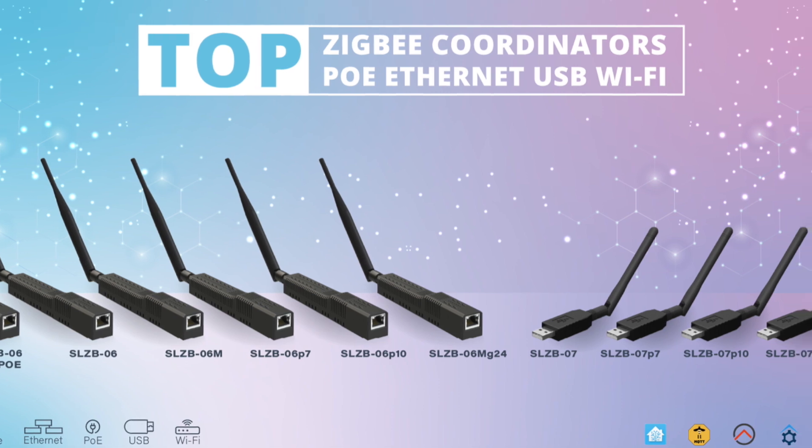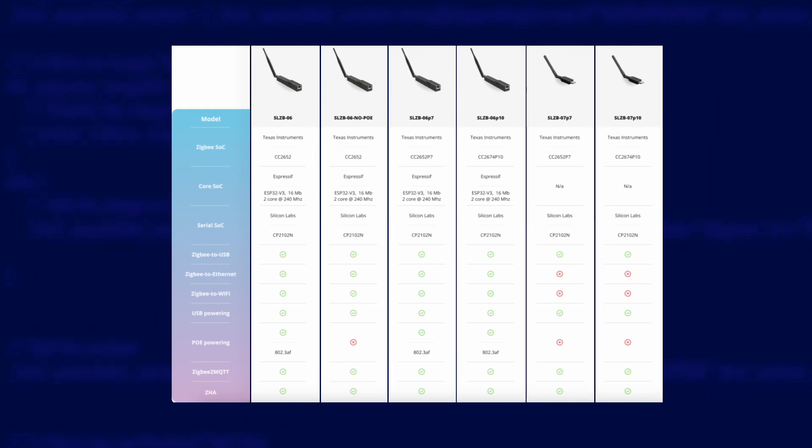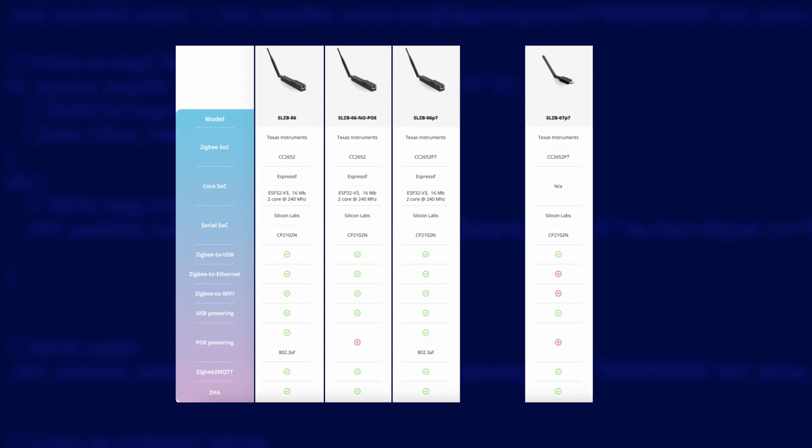We've narrowed our search to SM Lite adapters, but look at their range — they have so many. We've already said we'd prefer Z-Stack devices, so let's remove the Silicon Labs one. The CC2652 chipset is tried and tested, whereas the newer CC2674 has less of a track record and is more expensive. Since we still want an easy life, the CC2674 chips can all go too.